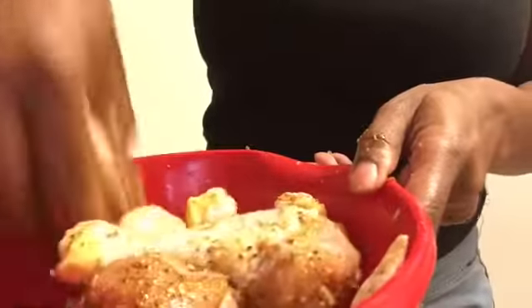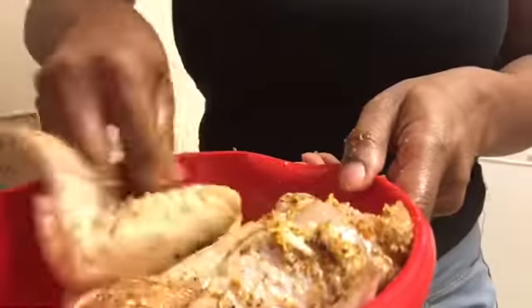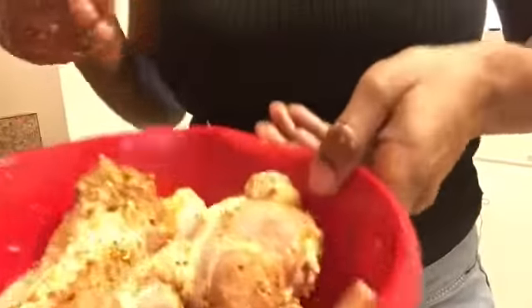Get it rubbed in real good, get it all nice. Don't be afraid to touch your chicken and meat. So I'm gonna finish coating this and then I'm gonna put it in the oven for about maybe an hour, and then I'll show you all what it looks like.